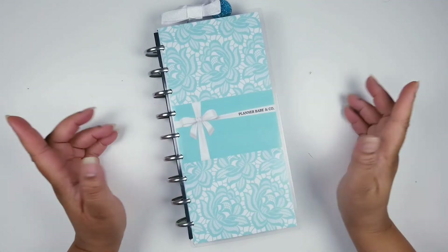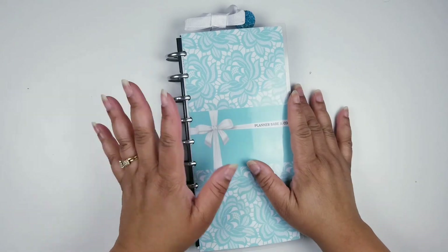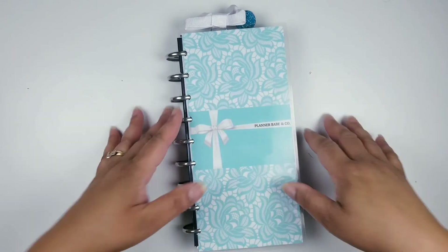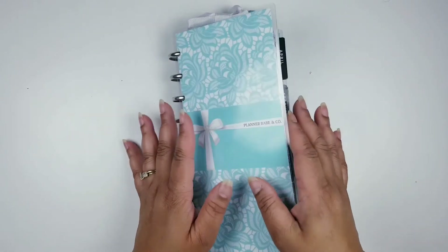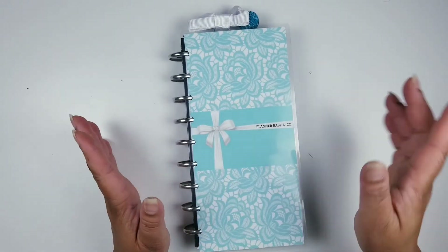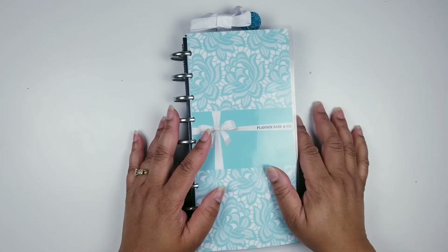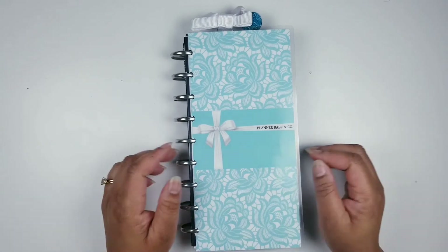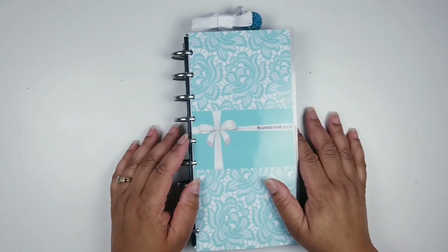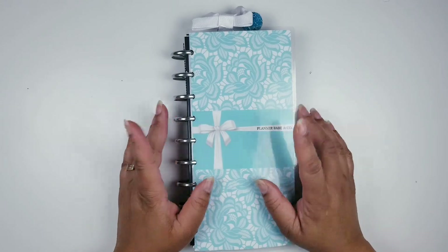Hi friends and welcome back to my channel. This is Anika coming to you with another video. In this video I am planning in my Fobo Nietzsche, aka Happy Nietzsche. If you'd like to be a part of my creative team, click that red subscribe button, hit that notification bell so you will not miss any of my uploads. Comment below because I love to hear from you, and give me a thumbs up if you enjoyed this video. Let's go!